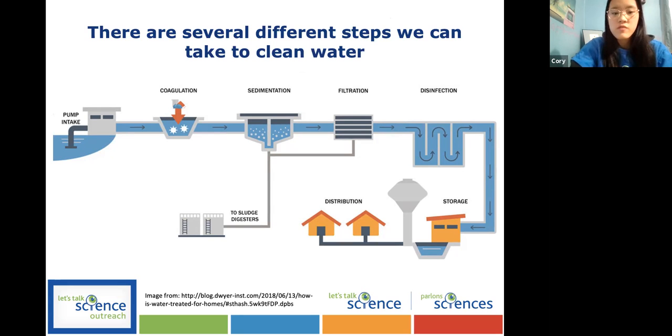Then the next step is filtration, where the water gets filtered using different materials with different sizes, removing larger clumps and also the smaller ones left over. The final step is disinfection. Some microorganisms like bacteria and viruses are very, very small, so they can pass through all the previous steps. Using chemicals like chlorine or UV light are super helpful to kill them, making the water a lot safer for us to drink.